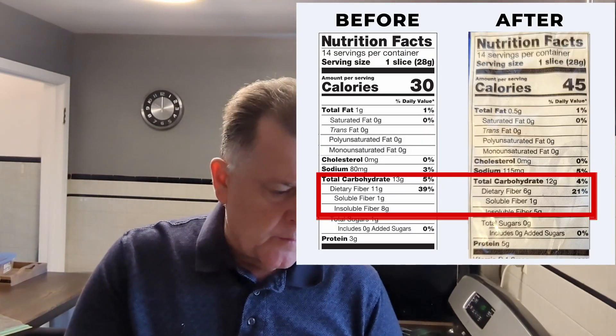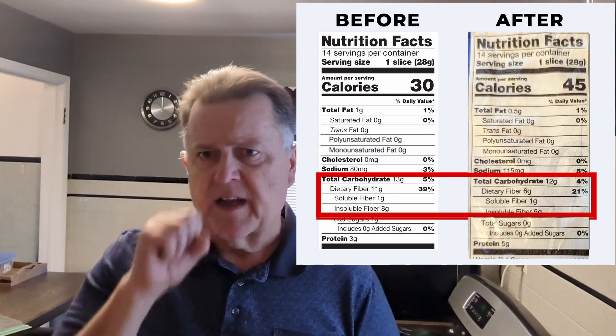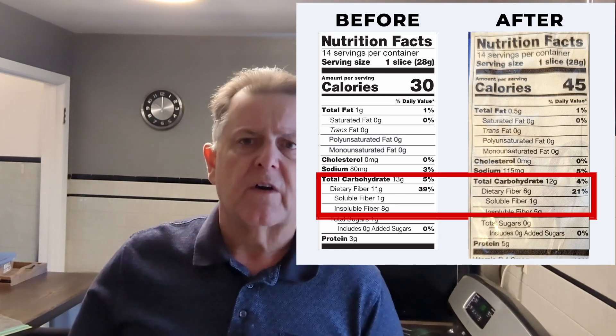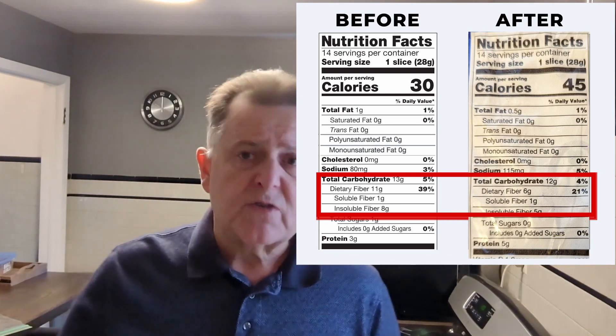It's kind of scratching our heads because we bought this before and it only had one or two net carbs. If you see the screenshot, we used to come out with two, but a lot of places would say it only had one — maybe there was a gram of sugar alcohol in it or something. They've either changed how they measure it or changed the recipe a little.